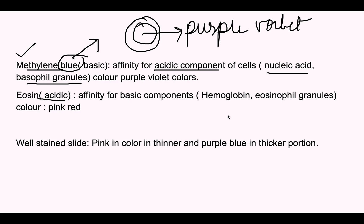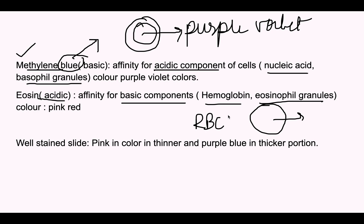Eosin is the acidic component of the stain and has affinity for the basic components of the cell, which include hemoglobin and eosinophilic granules. The color it imparts is pink to red. For example, RBCs contain hemoglobin in their cytoplasm, so they will appear reddish-pink on a stained smear.